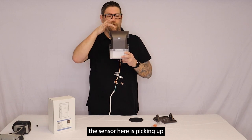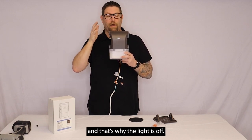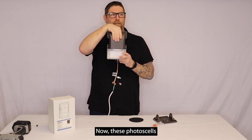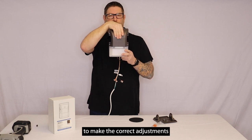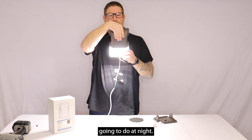Right now this sensor is picking up the light in the room, and that's why the light is off. So when it gets dark out we'll just simulate that and cover this. These photocells sometimes take anywhere from 15 to 30 seconds to make the correct adjustments to kick on — but there you go, it's kicked on, and this is what it's going to do at night.